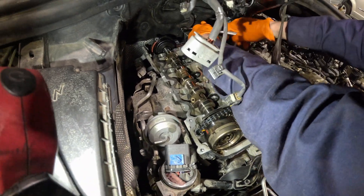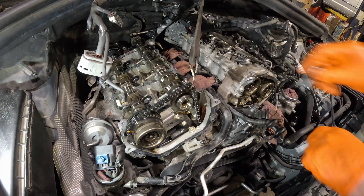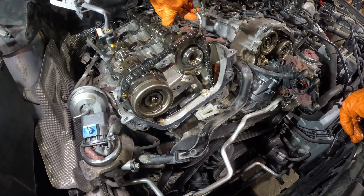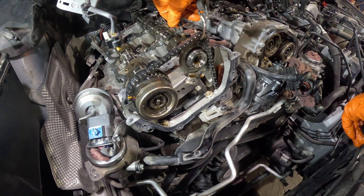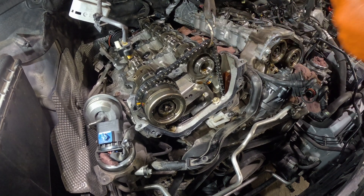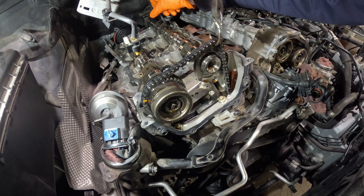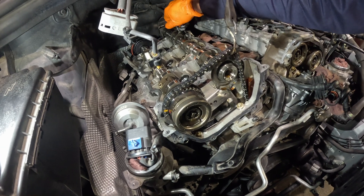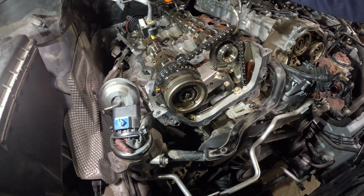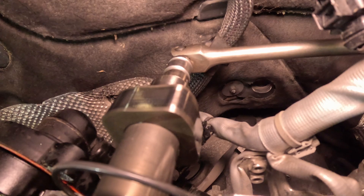We decided to remove the camshaft and tack weld it — reposition that tone ring and then tack weld it to make sure it's going to be sitting in that position. We put a breaker bar on the back of the camshaft to be able to loosen that bolt in the front.